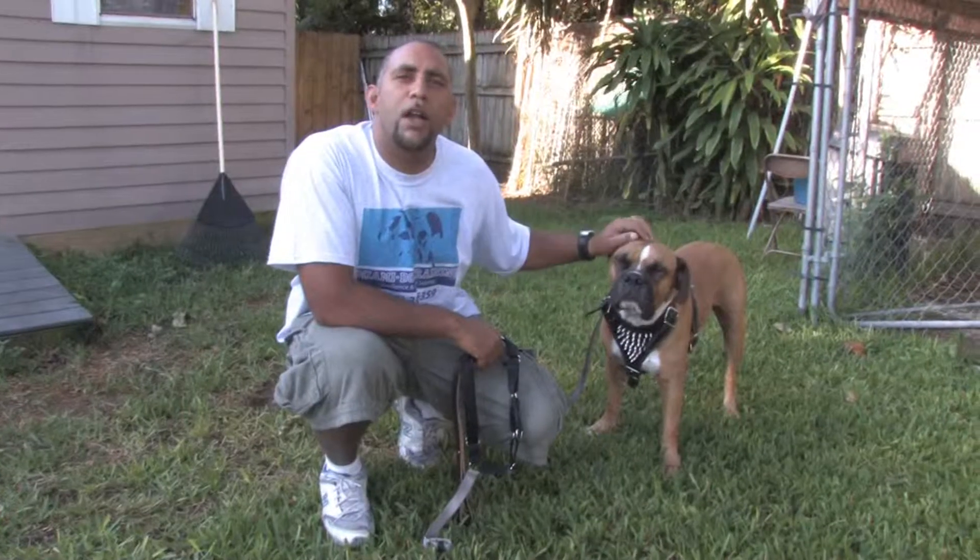Hello, my name is Zephyr Clark Dahlberg in Miami, Florida with Miami Dog Training. In this clip we're going to talk about dog harnesses.